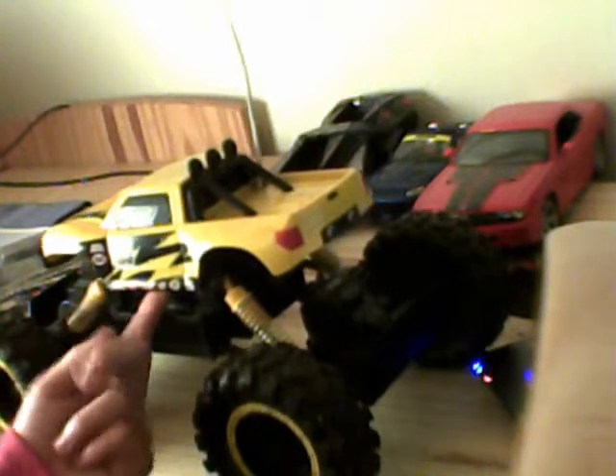Et j'ai démonté la carrosserie pour voir qu'est-ce qu'il y avait dedans. Donc, il y avait l'antenne qui était accrochée par la carrosserie. Bon, elle est flex, la carrosserie, en tout cas, comme toutes les autres.